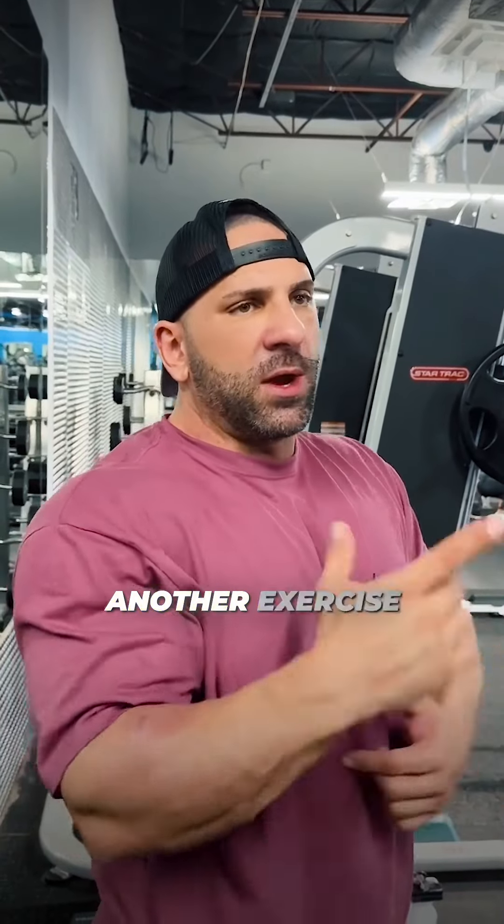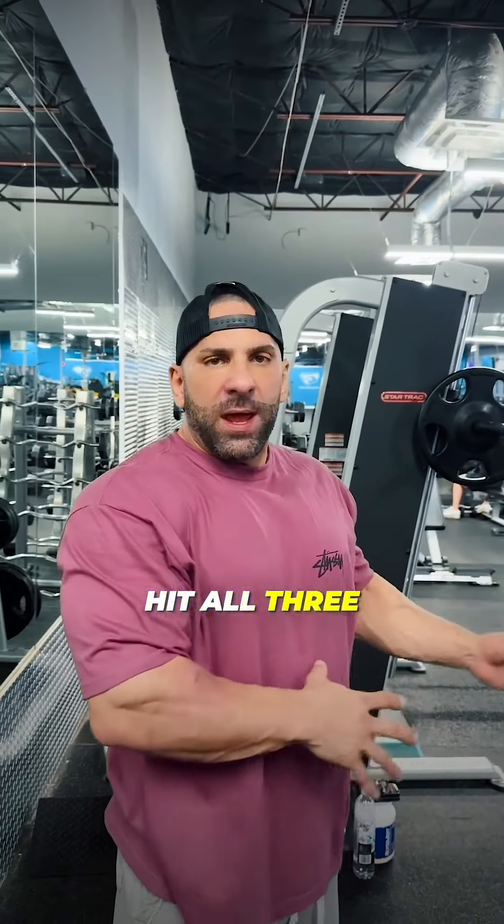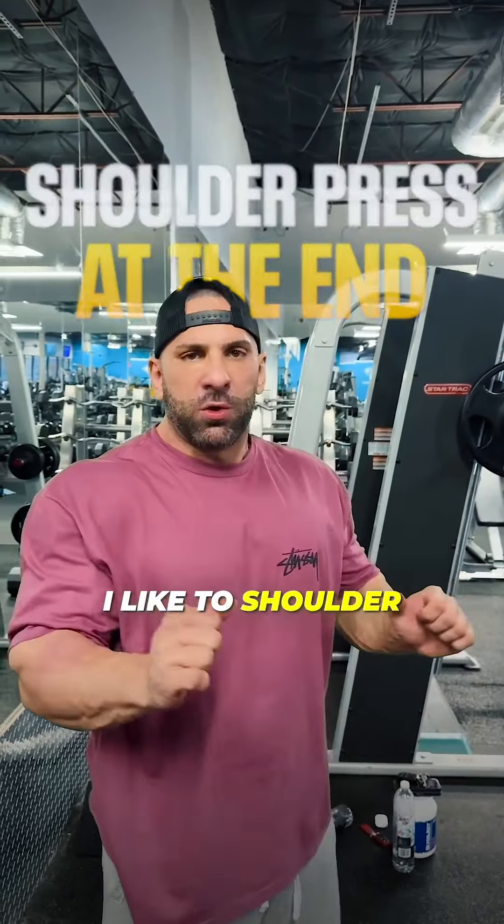This one is purely rear delt — I'll show you another exercise I do. You need to hit all three heads, and then at the end I like to shoulder press after my shoulders are warmed up. I don't like shoulder pressing at the beginning because it's a compound movement and I like to warm the shoulder up to prevent injuries.